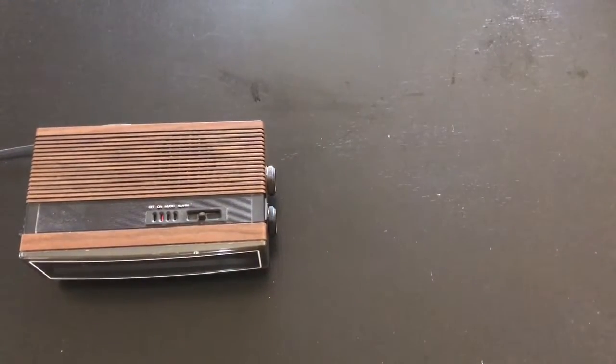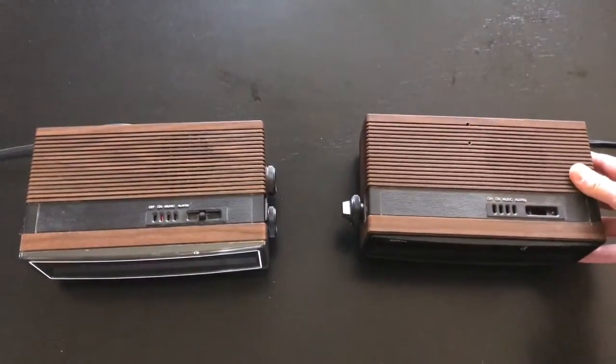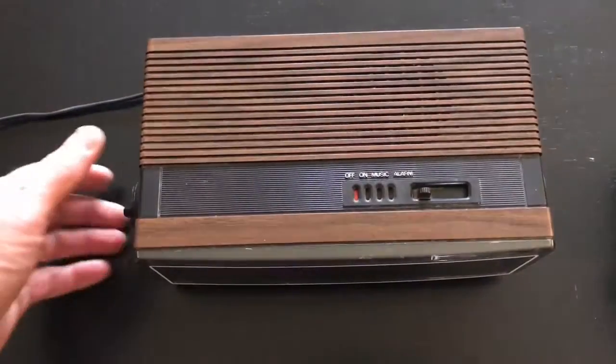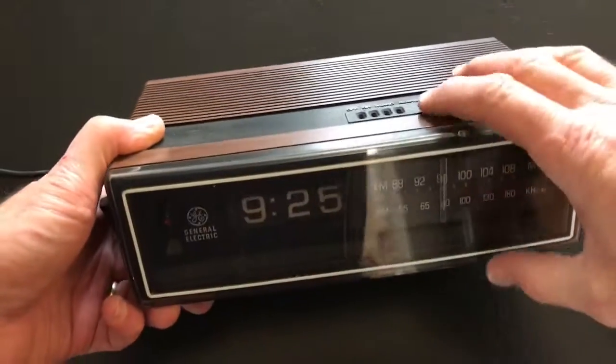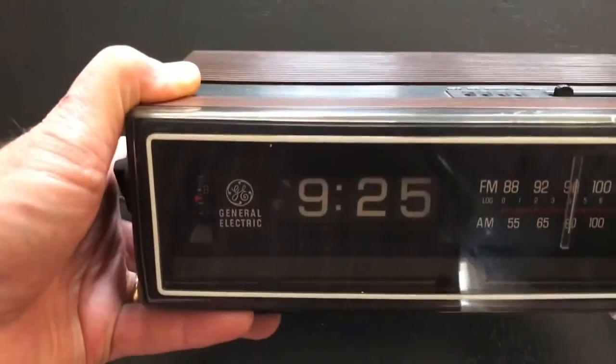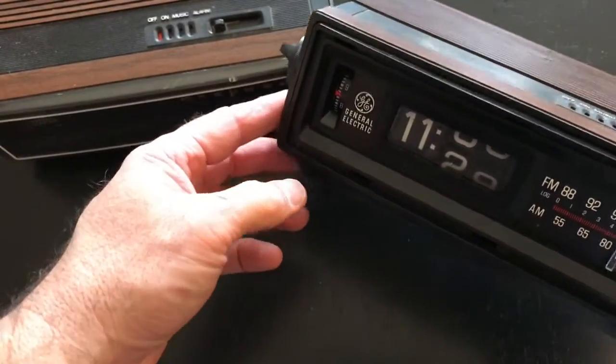Welcome, fans of flip clocks. We're going to do a little restoration mathematics where one flip clock plus one flip clock equals one flip clock. We're going to take a GE model 7-4305 — actually two of them — and make one good one.